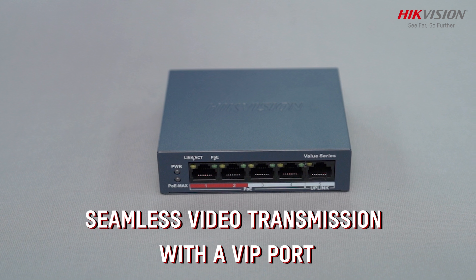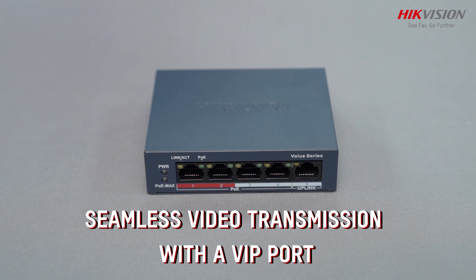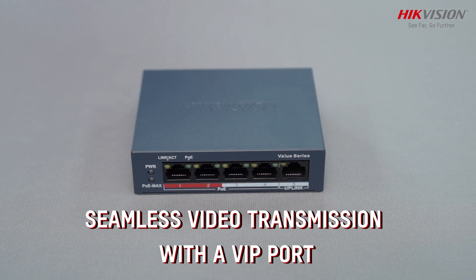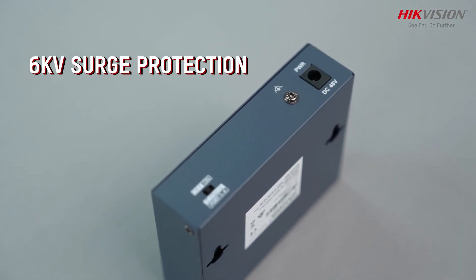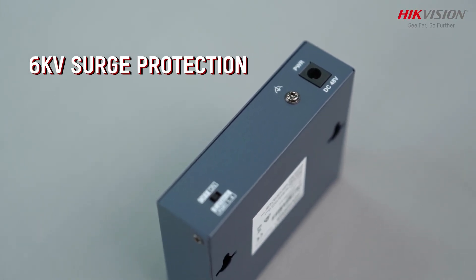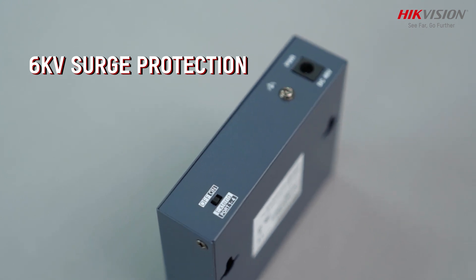Designed for video transmission, the VIP port prioritizes important data, ensuring seamless transmission even during network congestion. In harsh environments, the switch's 6 kW surge protection guards against lightning strikes, enhancing reliability.